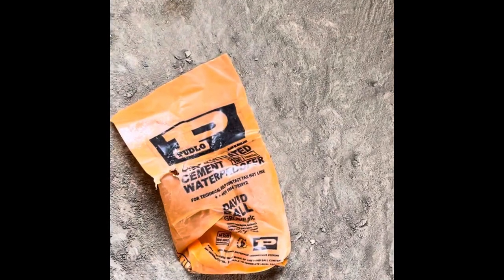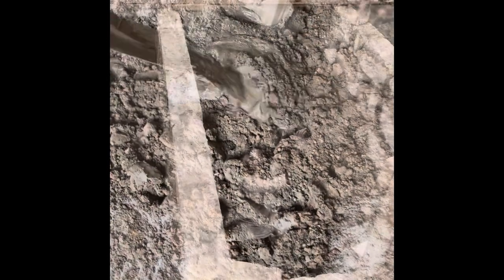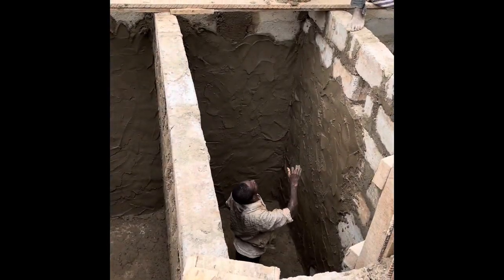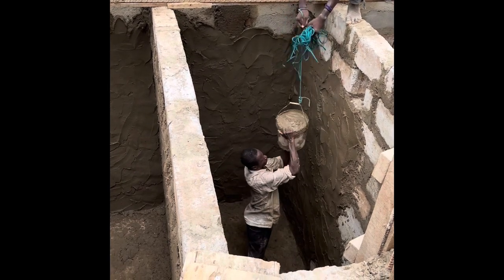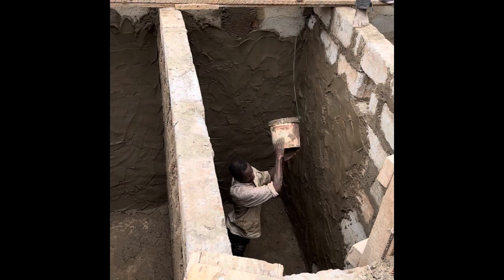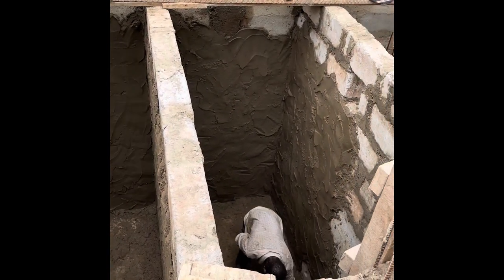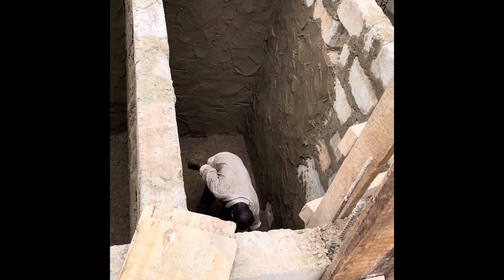For the plastering, we decided to use waterproof cement — that is the brand I chose because it is the cheapest and it does the job. We kept the same ratio: two wheelbarrows of sand to one bag of cement, plus one bag of waterproof cement to one bag of cement. You can see they are mixing everything up and slapping the mixture on the wall. The plastering is ongoing.